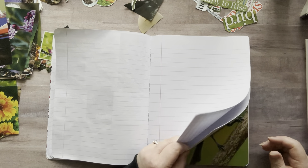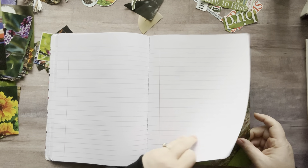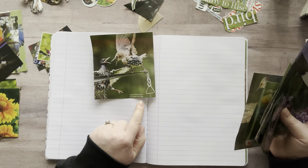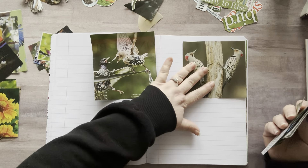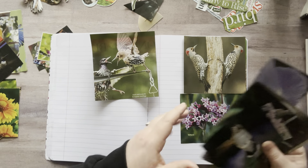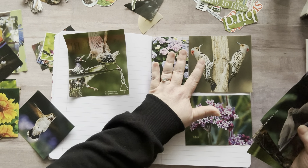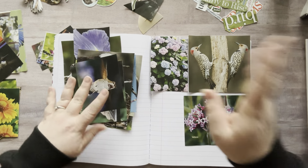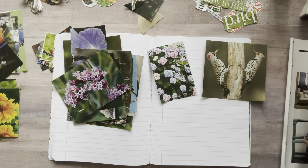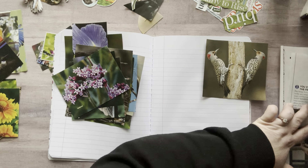Now that I have that out of the way, let's glue down some images. I want to do a combination of birds and flowers — some of these I did leave the name of the bird, but not all of them. Doing it this way kind of helps me because it forces me to pick something and glue it down. This type of gluing doesn't work for everybody — it's just what works for me and gives me less anxiety. And we all know I'm a little bubble of anxiety.